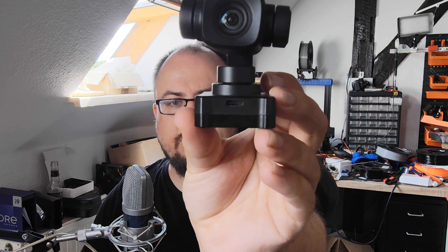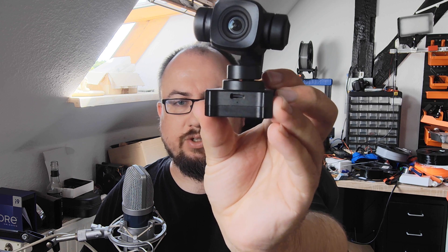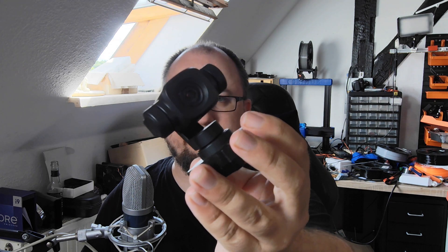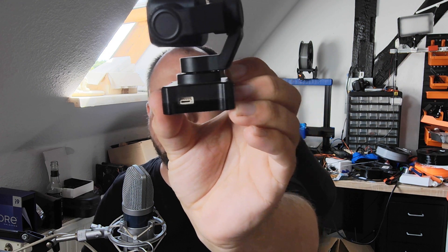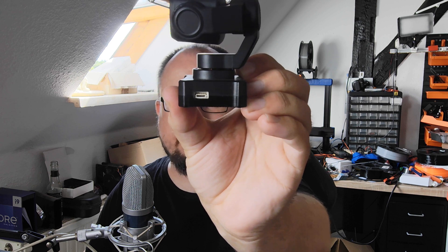Here on the front, you have a USB-C port. This can be used to update the firmware and to configure the gimbal. But it's not possible to access the SD card storage over USB, so you have to remove the SD card to download your video files. On the right side is the SD card slot — I have tested it with up to 128 gigabytes, which is also stated as the maximum on the specifications. And on the left side, you have a port for the serial connection and SBUS control as well, where you connect to your flight controller or to your receiver.